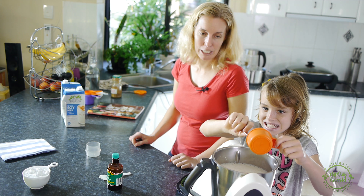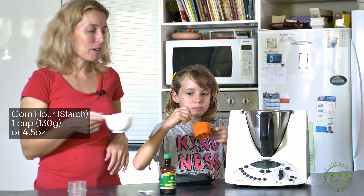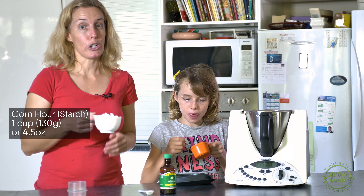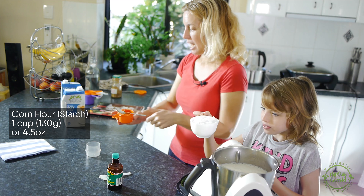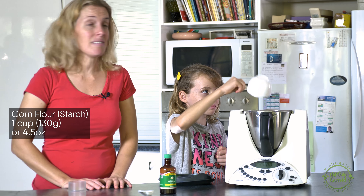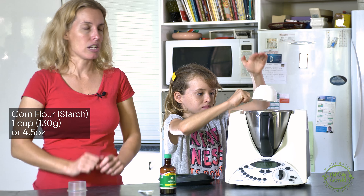You can lick the spoon while we're doing the next bit. Next, one cup of corn flour, or in America they would say cornstarch. That's our thickener. If you want a thinner custard, just go with a half a cup, but this will make a really lovely thick luscious custard.